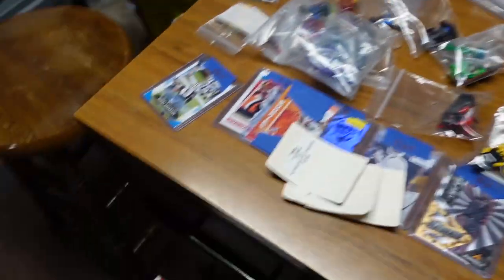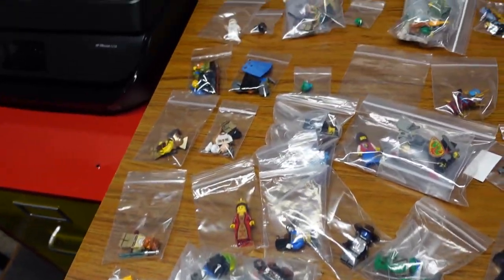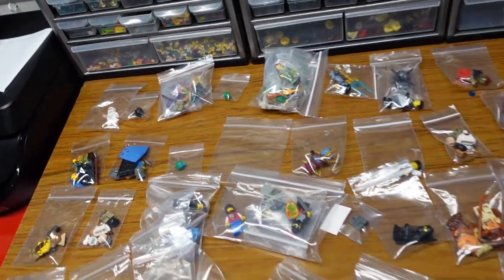I sold that converter box - the TV converter box I got last weekend at Goodwill for twenty bucks. It's in that box ready to go.